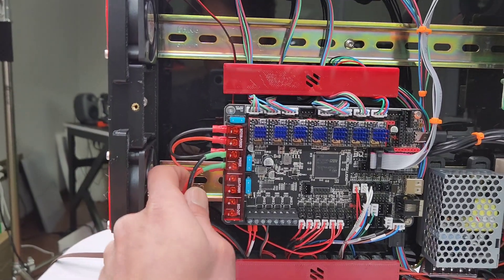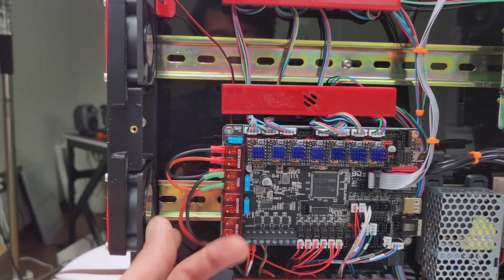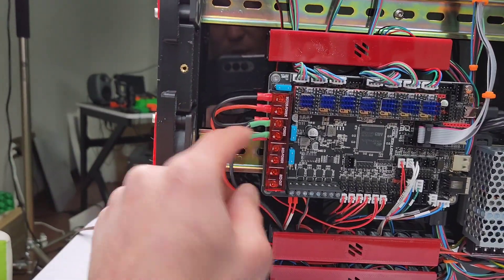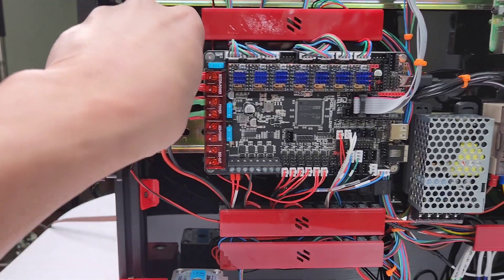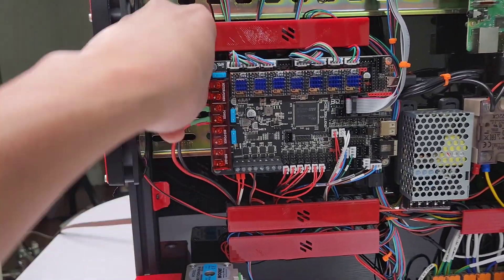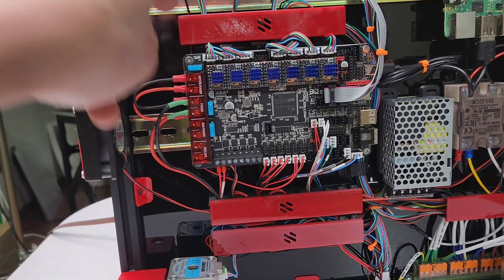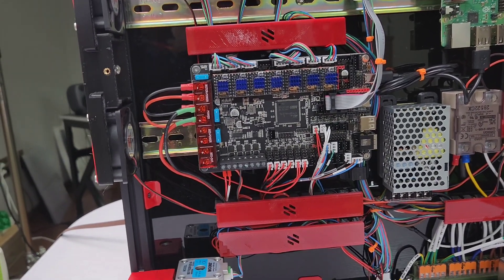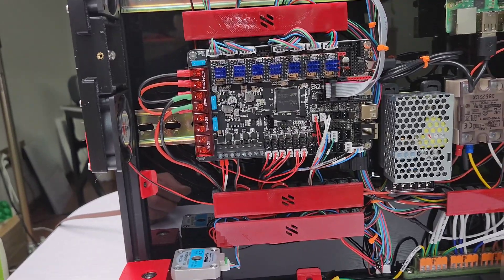These two wires go all the way here and connect here — plus and minus. These are the two main wires. For motor power you don't need a separate wire; you can just wire from here to here. It's the same power — that's how Voron does it. Rat Rig actually recommends you separate the wires, but we're only dealing with 24 volts, so it should be fine. It's not a high amperage situation.